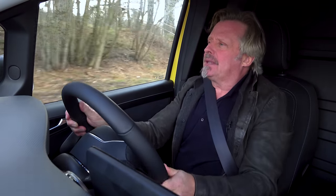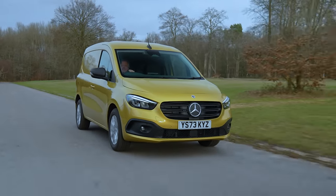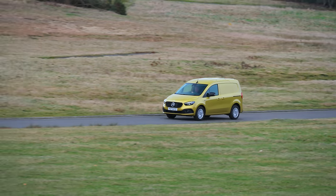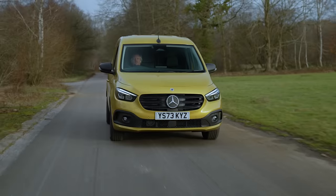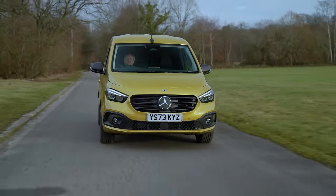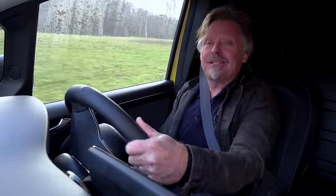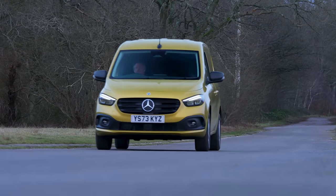Having driven quite a lot of electric vehicles — I did a TV show with Ewan McGregor called Long Way Up, where we took two electric motorcycles from the bottom of Argentina to Los Angeles — what's really nice is that the engine noise is taken away. It's actually quite a peaceful ride with very little wind noise. It's very well insulated, so you can drive stress-free for longer.